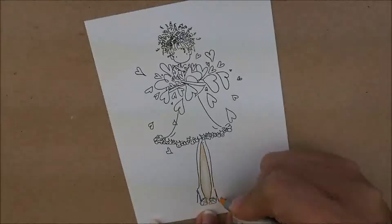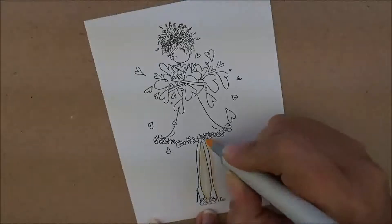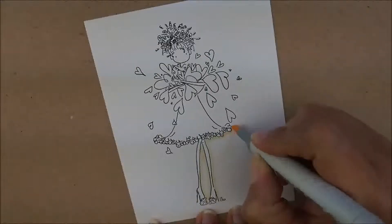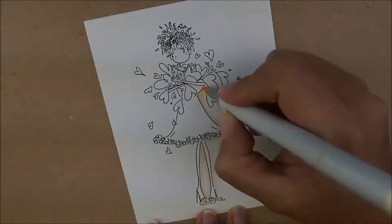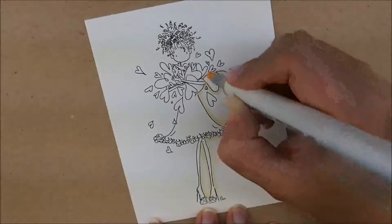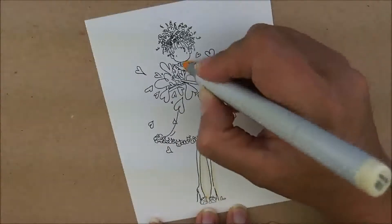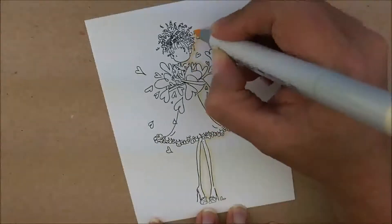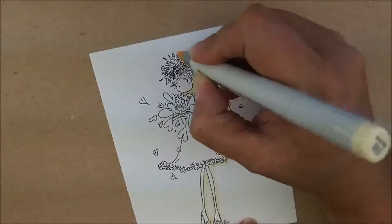This works out great - if you're afraid of getting some on the girl, you can erase it. If you do the outlining first you don't have to worry. I like to outline my image so that it looks like it's popping off the page just a little bit. I'm just going to work my way around, clear back over to the other side. She's got a few little spaces there in between the hearts. I wasn't too careful up here in her hair - I just kind of dipped down into some of those little swirls.